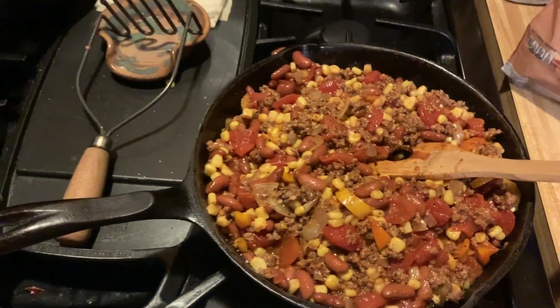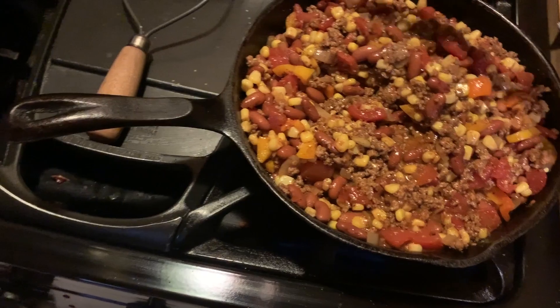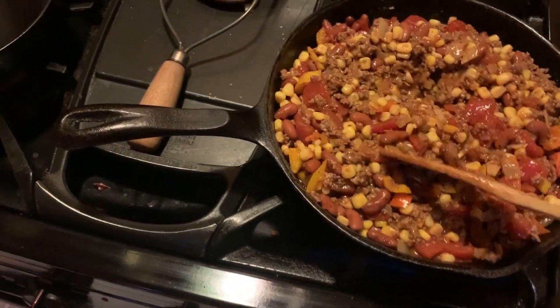Okay y'all, this is good! I just tasted it — because that's what you gotta do, you gotta taste it. I'm pretty excited, I really am. I'm excited about this right here.